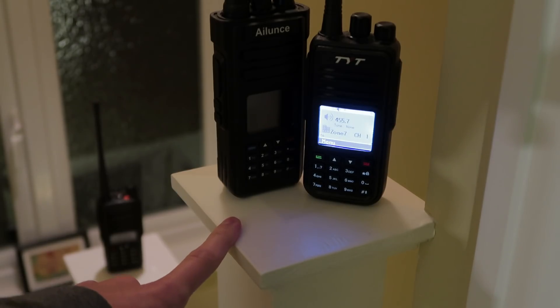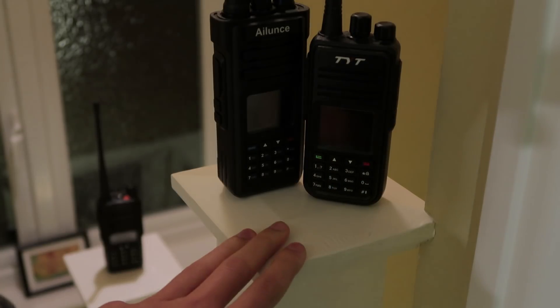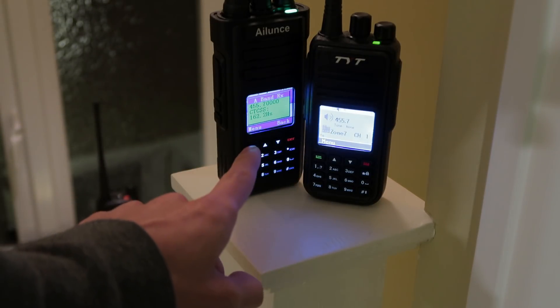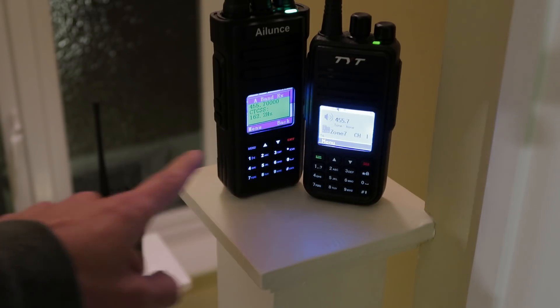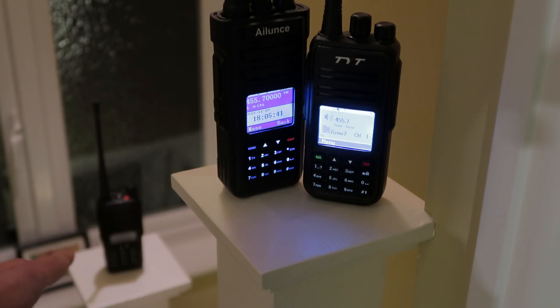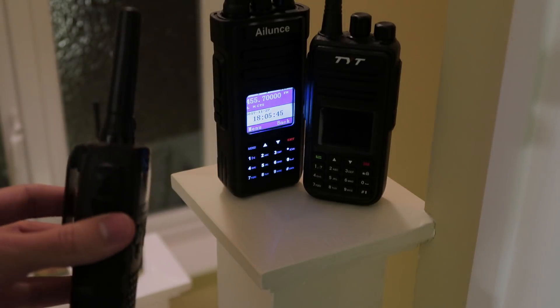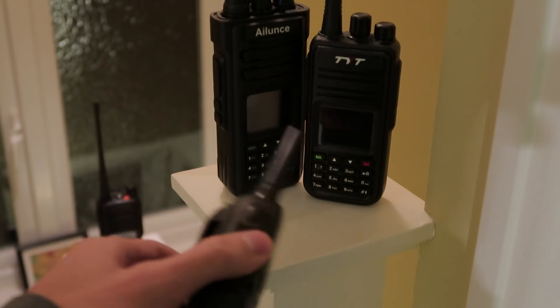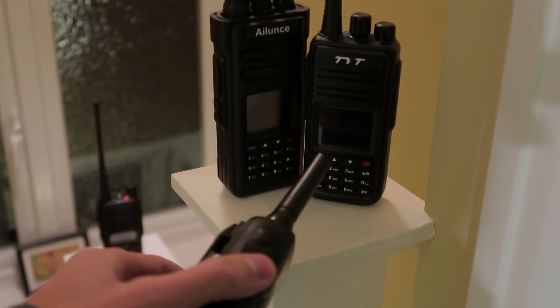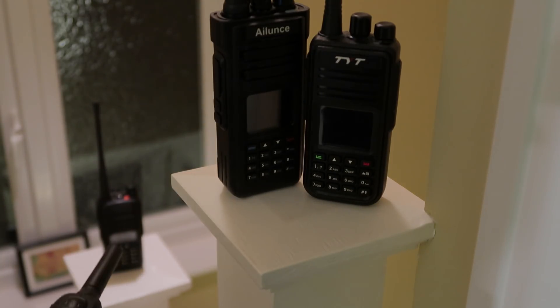The kind of experiment I'm doing to test this: both of these radios are tuned to the same frequency and they're both receiving that. Then that radio in the background is tuned to another frequency, and I'm going to be standing at different distances away and transmitting on this radio to see whether either of these radios stop receiving when I start transmitting.